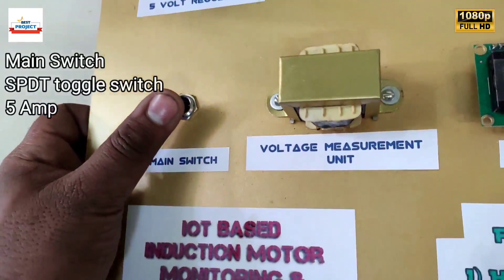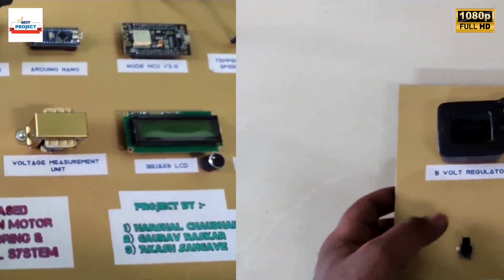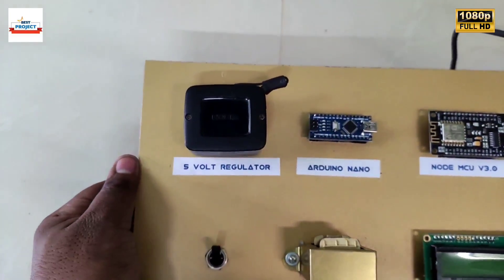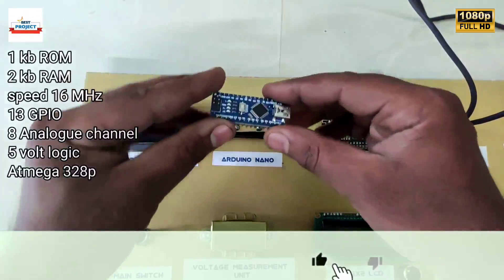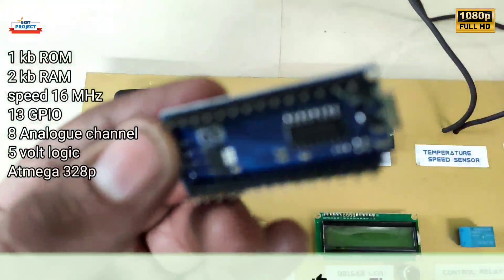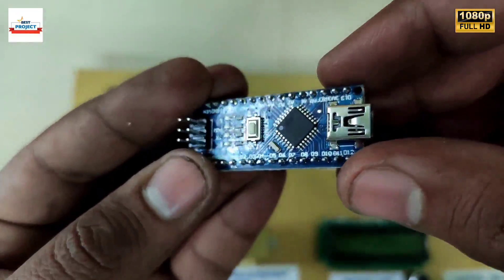The main switch is used to turn on and off the entire setup. This is a voltage regulator; it is used to provide a constant 5 volt DC to the Arduino system. This is an Arduino Nano — it is the brain of the system. It is removable for study purposes and handles the entire process of the system.